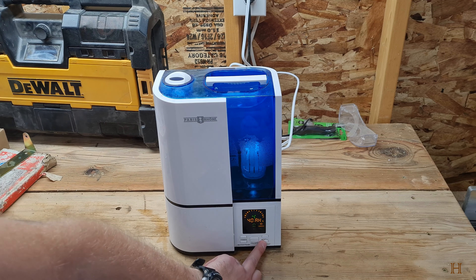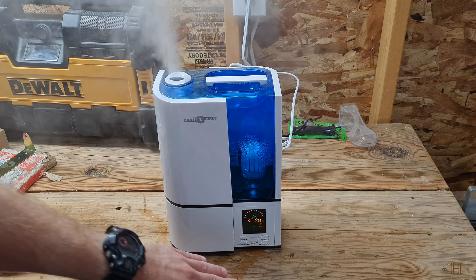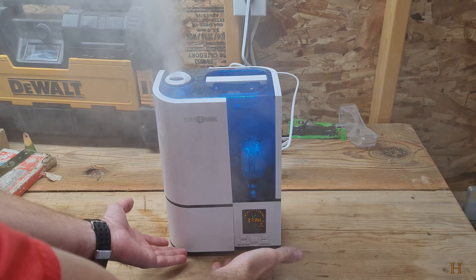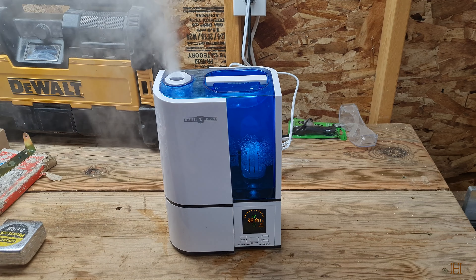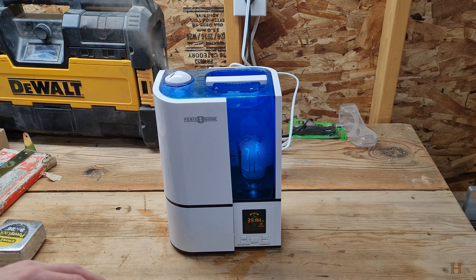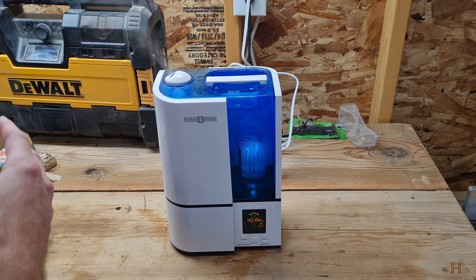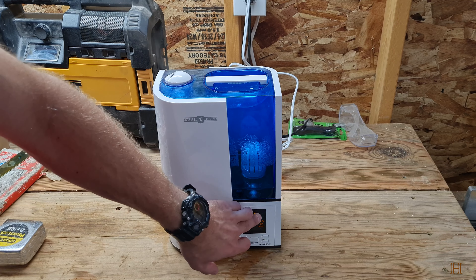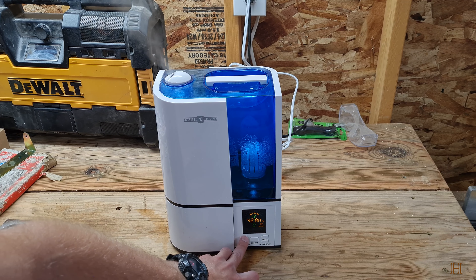The humidistat: you just set what level you want and it'll run up to that level and turn off. Now the humidistat is not at all accurate on these devices — the humidistat itself is inside the device so it's always going to read basically higher than what your room is. Get a separate humidistat and put that somewhere out of the way. Basically look at your separate humidistat reading versus what this one shows and go by that. For example, this one usually reads like 50 but the room might already be at 60, so just do the math yourself.